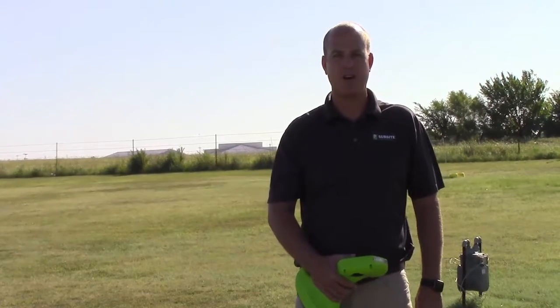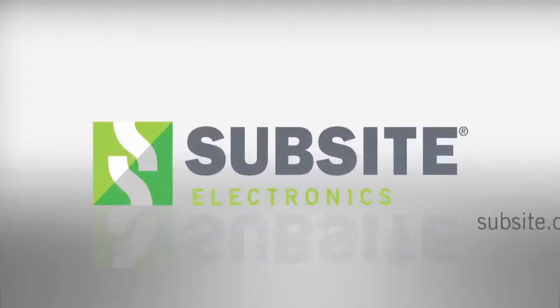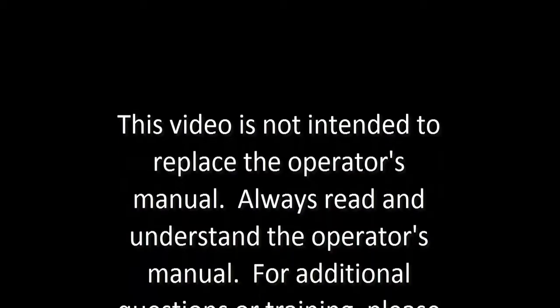Thank you for watching. I hope you found this video helpful. For any questions at all, please contact your local dealership. Thank you.